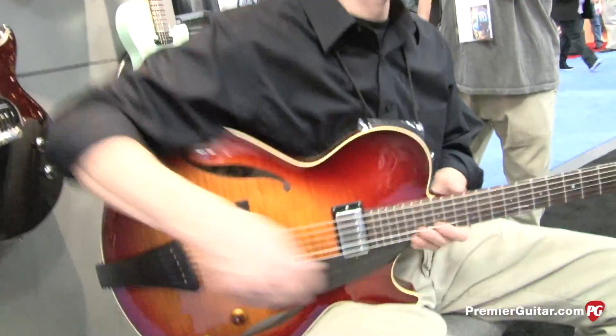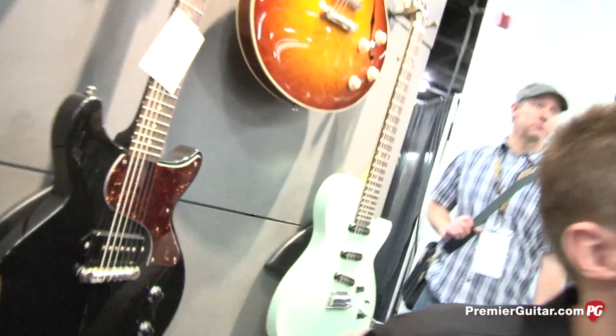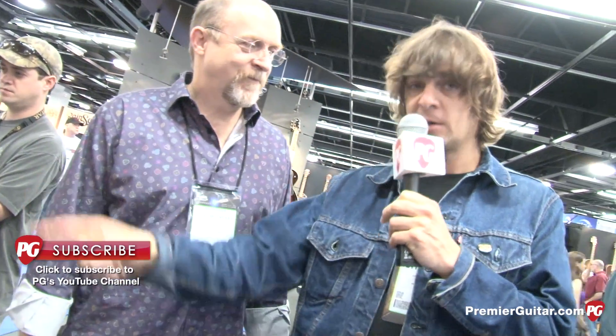Beautiful stuff as always from Collings. Steve, is all this stuff on the website? Where can people go to find out more? CollingsGuitars.com — we've got stuff on there all the time. I'm not sure the new ST's on there yet; there's obviously a Seafoam Green, but we'll have everything on there pretty soon. Go check out Collings.com and check these guys out. Steve, good to see you again buddy, good to hang out. Go check out our YouTube channel as well, see what else is going on at NAMM here. For Steve and Mark, this is Charles from PremierGuitar.com. Thank you very much.